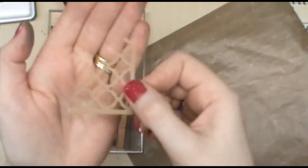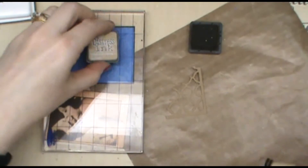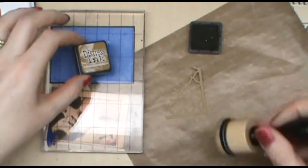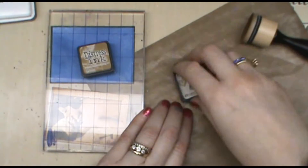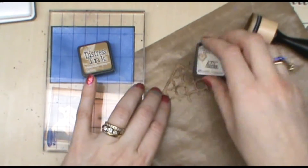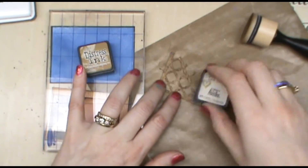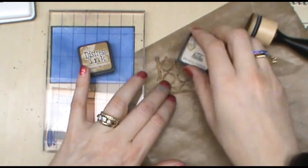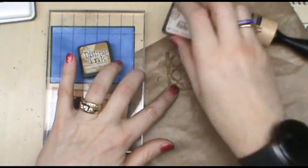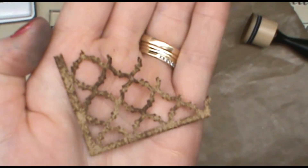My little Moroccan piece is a craft color but I want it to be a little bit darker, so I've got the brushed corduroy and I'm going to take it directly to the background area and mush it onto the paper. In some areas it's going to be darker, in some areas it will be lighter.